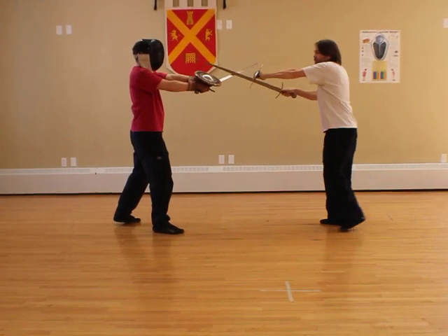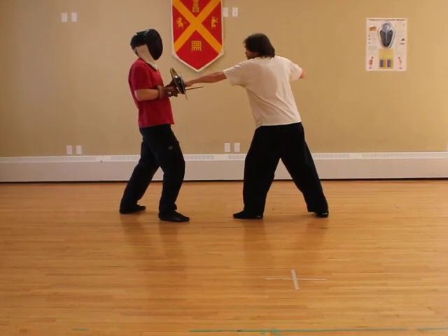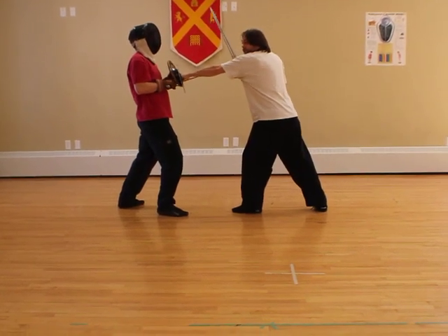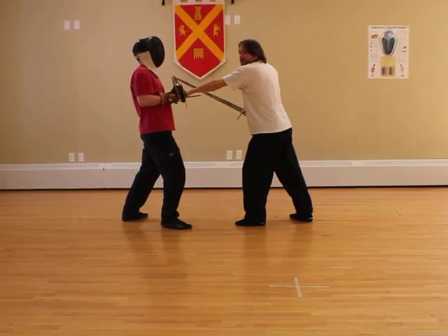I have counterbound. I now step straight in with my buckler and I pin his sword and buckler to his chest. From here, I can do whatever I want — I can cut him, I can stab him, I can kick him. It doesn't really matter.